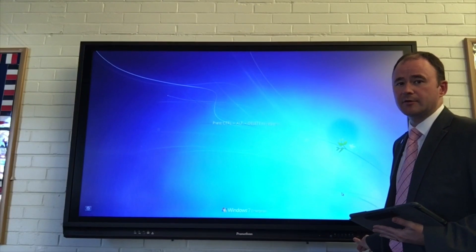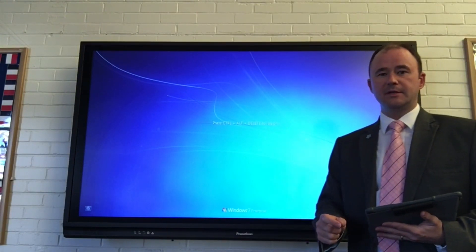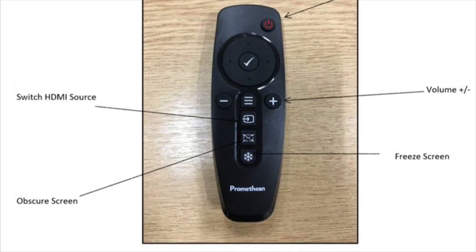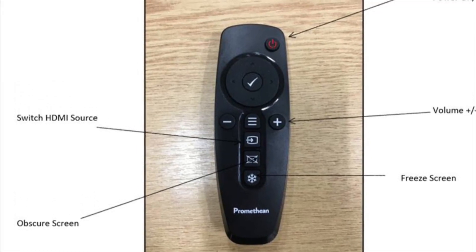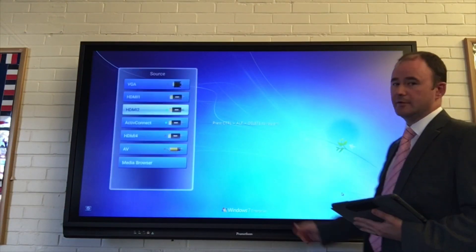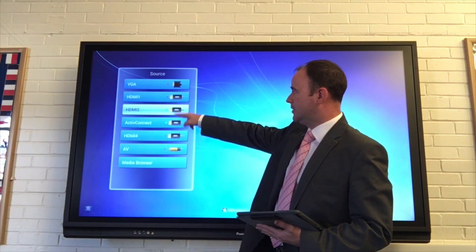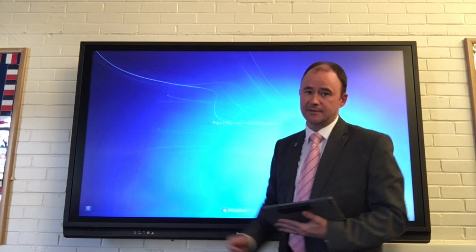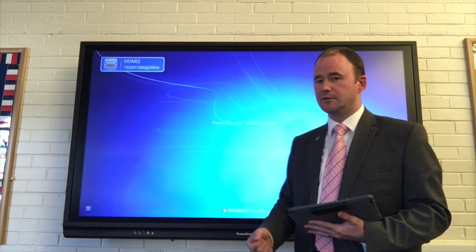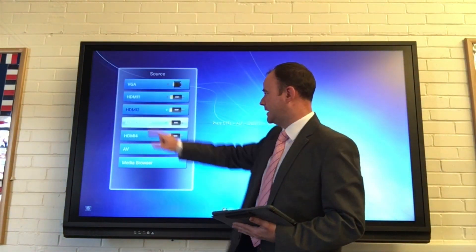Pressing the source button, which is down on the right hand side of your actual panel, or on the remote control — the button looks like this. Press it once to cycle through the various options that you have for your sources. Here I'm on HDMI 2, but there are only two that have green lights activated next to them, so I only have a choice of two. We're going to select HDMI 3, or Active Connect, which has come up here already.